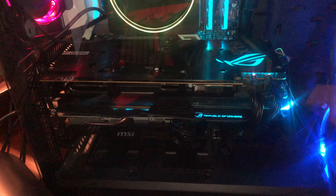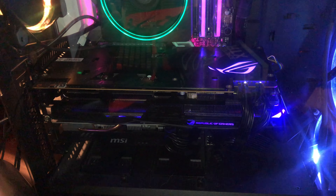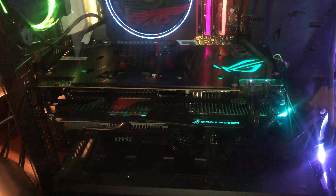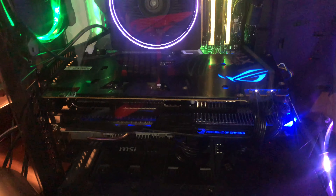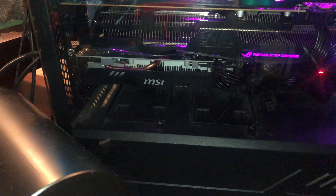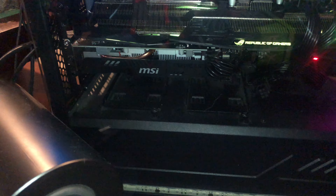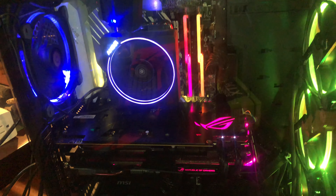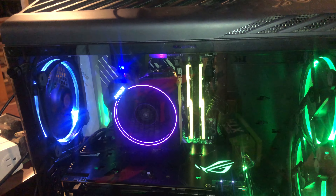Down here we have our Strix 5600 XT that has been restarting and blue screening my computer — I will clip those in the video — just having a lot of problems with it. Down here we have my little encoder and I think I'm gonna keep this guy in for the time being. I am going to uninstall this graphics card right now.